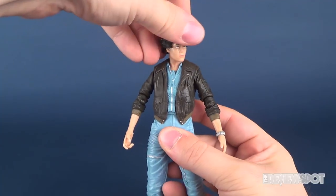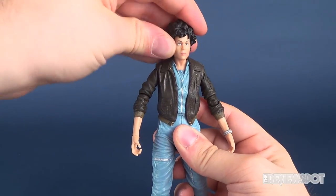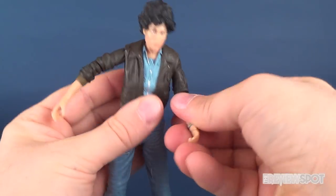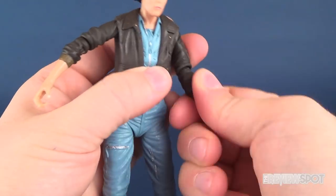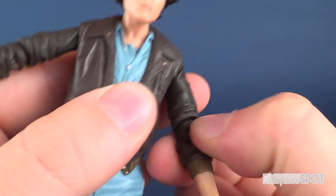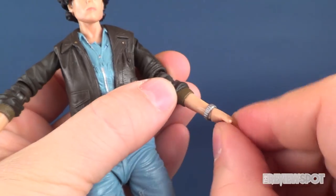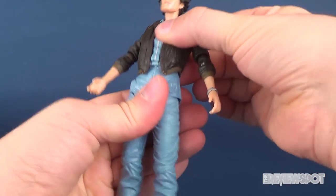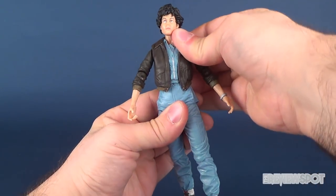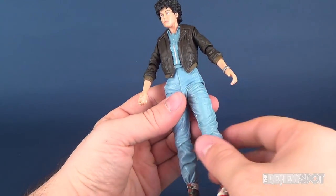On posability: her head is on a ball joint so it rotates all the way around, and it hinges up and down as well. Shoulders hinge outward on universal joints with full rotation. You've got the bend in the elbow, rotation in the forearm — actually the rotation is right below the hinge of the elbow rather than above it. She also has rotation in the hands with slight angled hinges. She has a ball joint at the torso that doesn't give the greatest range of motion, but gives just enough to display her at a slight angle rather than always straight.